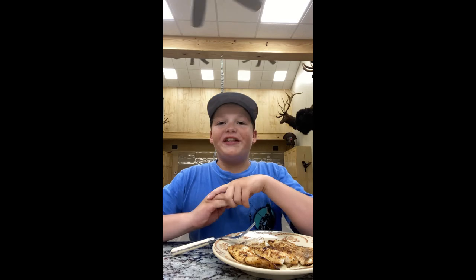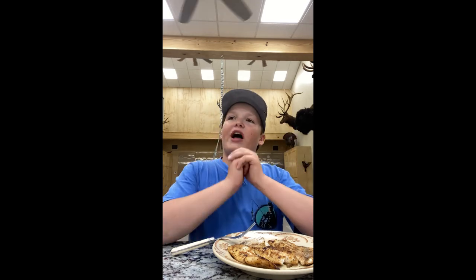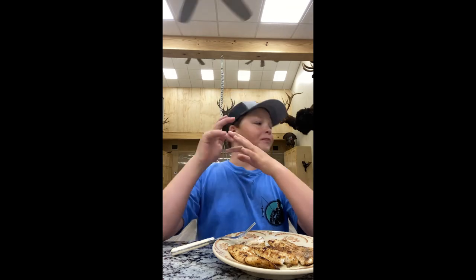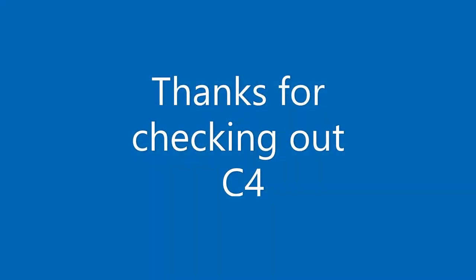Thank you guys so much for watching. We will see y'all in the next video. Please leave a like if y'all enjoyed. If you aren't already, go down and hit that red button, and comment if you want to see more content like this. We will see y'all later — peace!